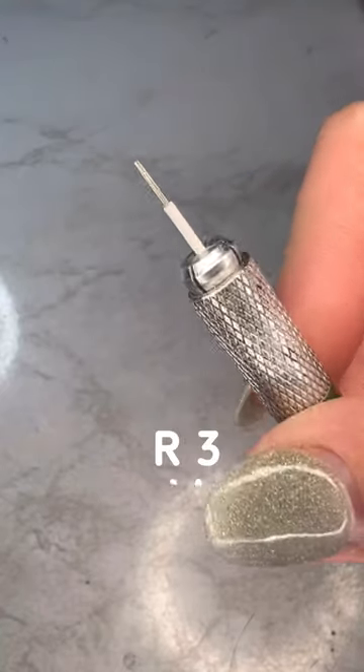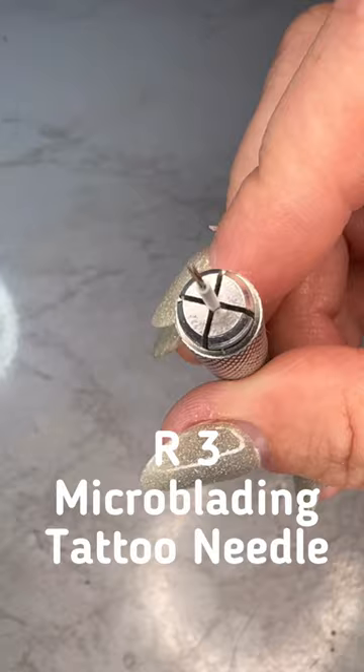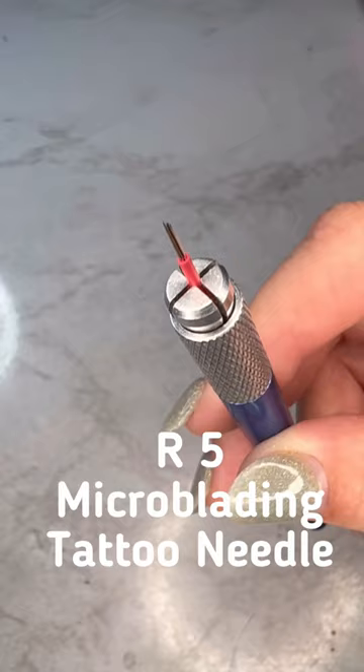The tools I'm going to talk about today are my round microblading tattoo needles, specifically the R3, which is three needles bunched together, and the R5, which is five needles bunched together.